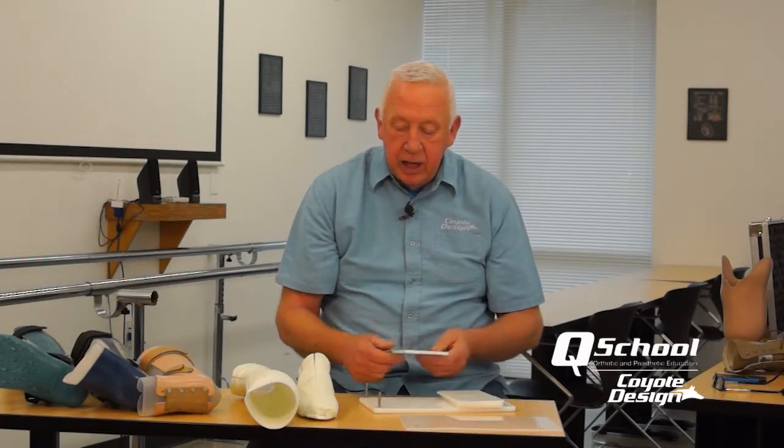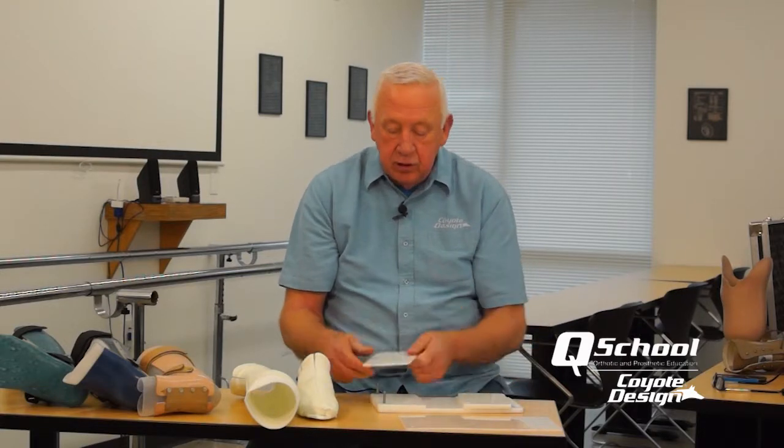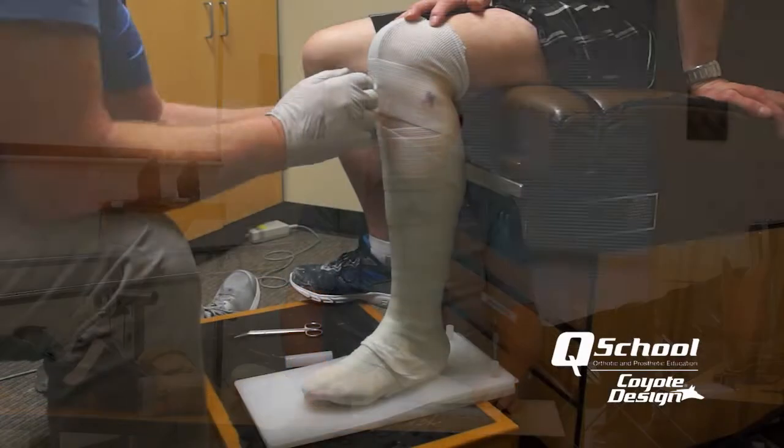To wear a shoe with an AFO you're typically taking out that insole pad and fitting the AFO inside to give a little extra depth in the shoe. So we'll set this up for a three-eighths inch heel height with a quarter inch plate and an eighth inch plate, plus a top plate of a more flexible plastic. That's set up in place and we cast in a seated position.